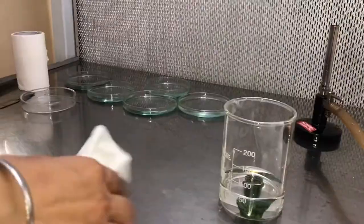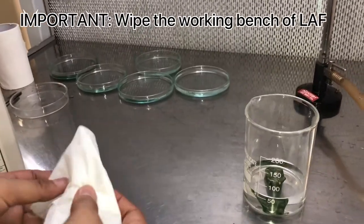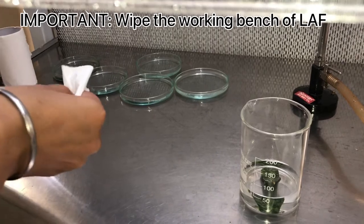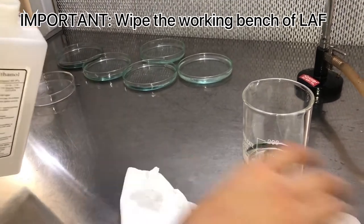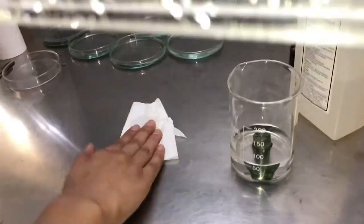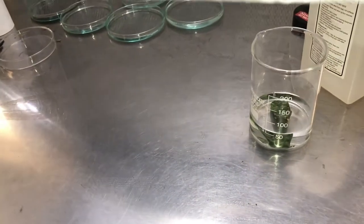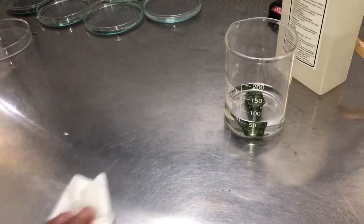We also light the burner. Now, before we can start the process of culturing the explant on the media, we make sure that the working bench of the laminar airflow is also clean. For doing that, we are wiping off the surface with ethanol. This we have already discussed in the sterilization methods experiment.